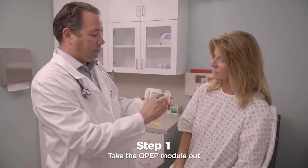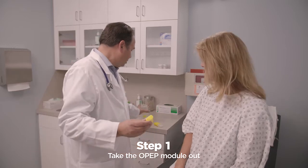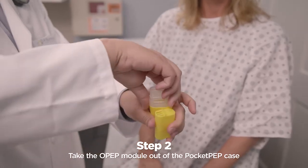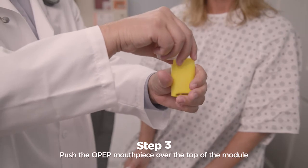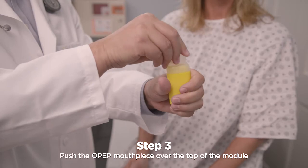With the back of the IPEP facing you, take the OPEP module out by pushing down on the vents and out towards you. Put the OPEP module in the Pocket PEP case, making sure that the module foot goes in first. Push the OPEP mouthpiece firmly over the top of the module and push until it clicks onto the case.